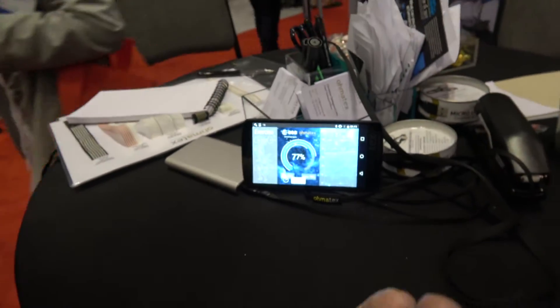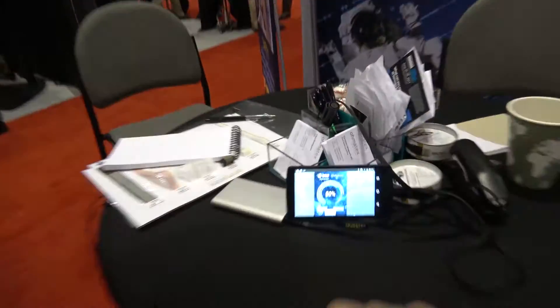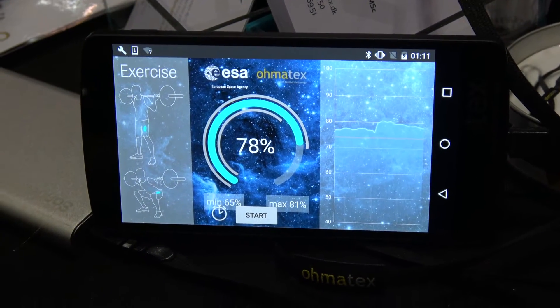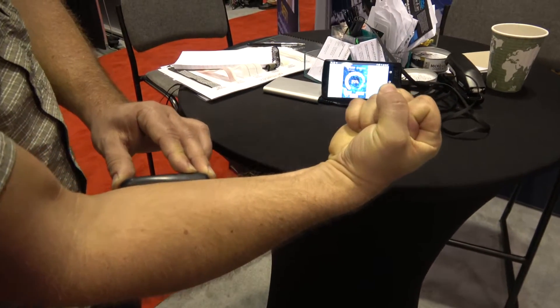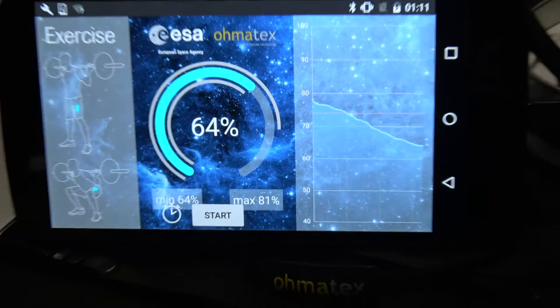So if I try to tighten the muscle and keep it tightened, you'll be able to see the curve starting to go down. You can see now it comes down very fast — it just drops and drops.